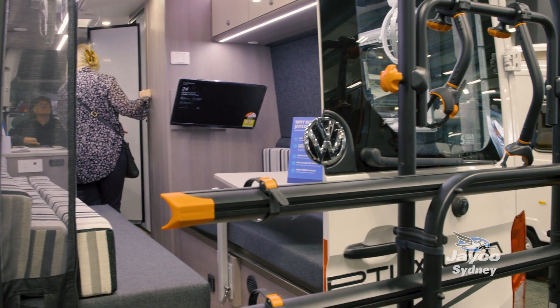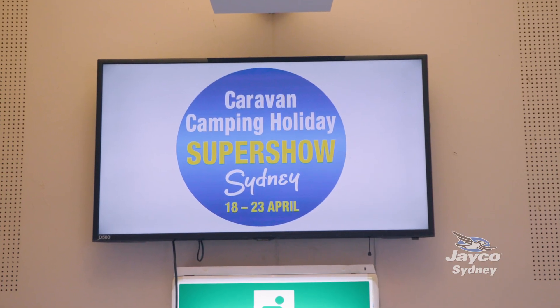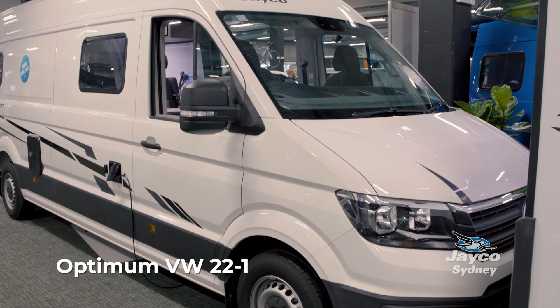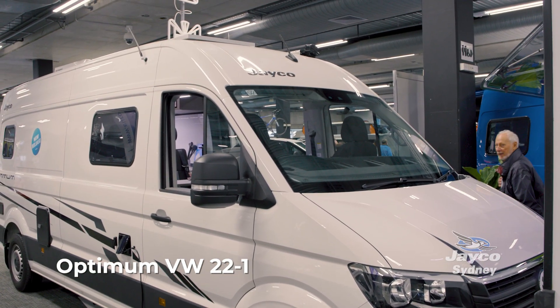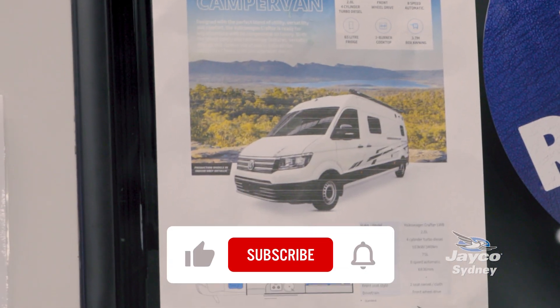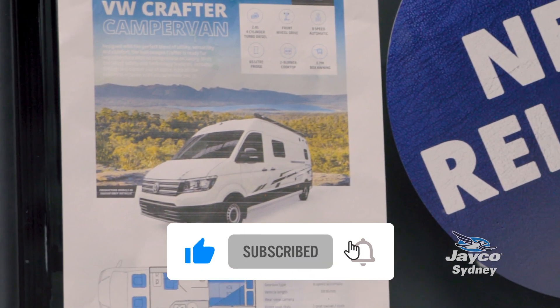We're here at the New South Wales Caravan and Camping Show at Rose Hill Racecourse. We're so excited that we've got the Optimum V-Dub 22-1. This is the first time that Jayco's built on this chassis, and we're really excited for the collaboration between V-Dub and Jayco.